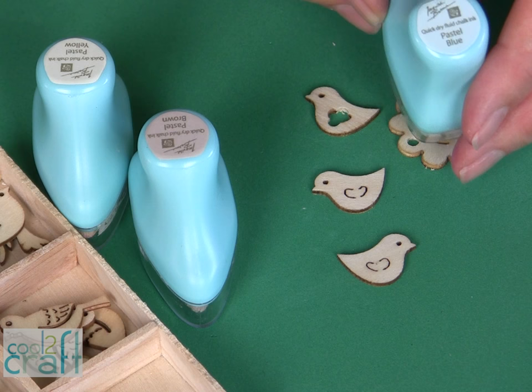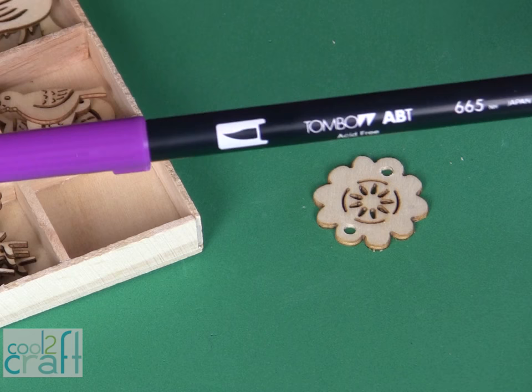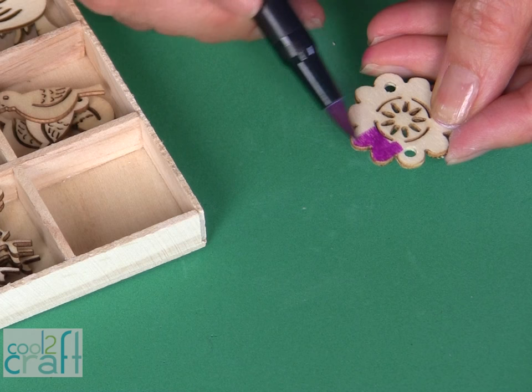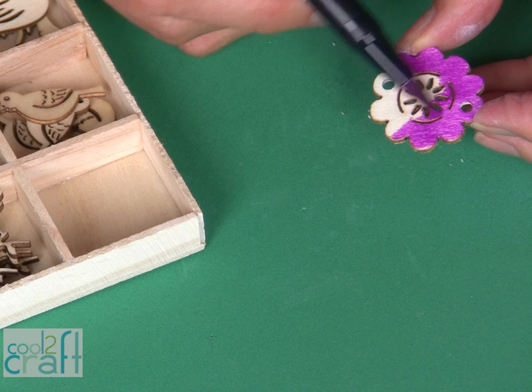There are many different ways that you can color these wood embellishments. I love the chalk inks from Prima — they come in beautiful colors. I have pastel colors and they are very easy to apply by just rubbing them over the surface of your wood embellishment. I have a very specific color in mind for my flower, so I'm using a brush marker pen, and you will see that this colors the wood beautifully. This is very dark in comparison to the pastel blue that I put onto my little bluebirds, so I'm going to color this piece with the marking pen and then run over this color with the chalk ink.